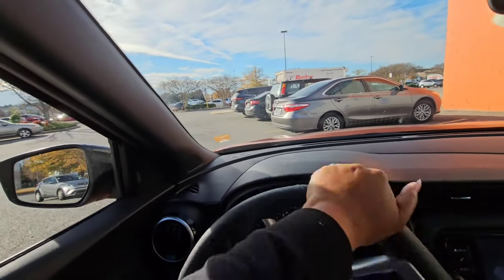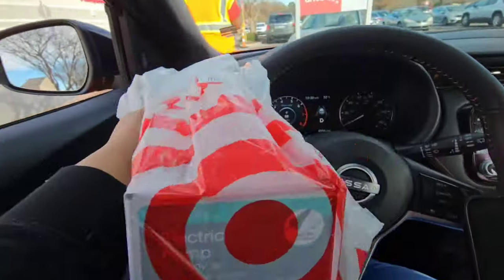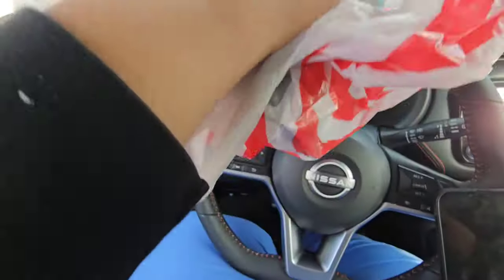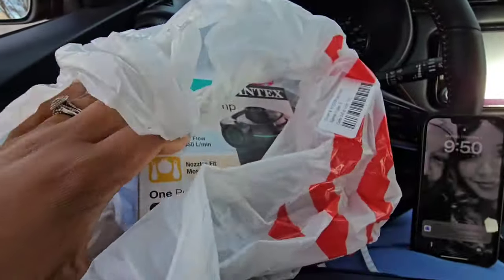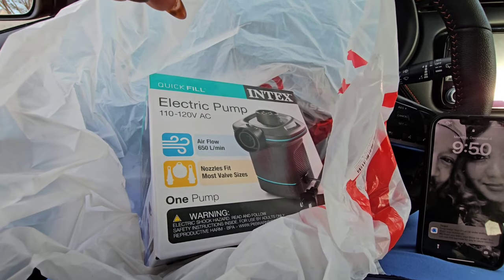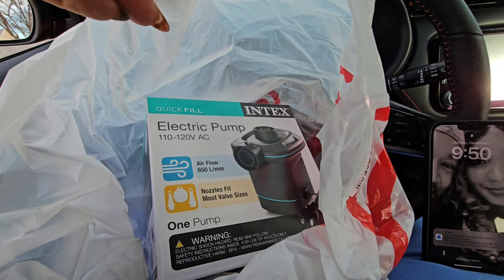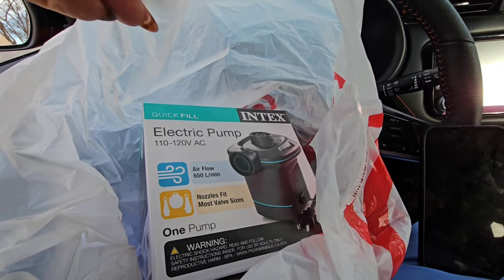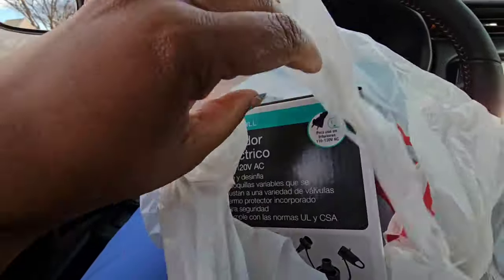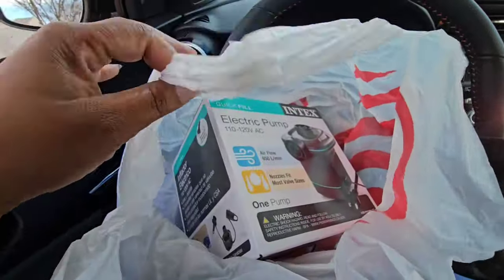I'm headed to Target, might pop in the dollar spot, and then we're going to Winterville. I got this air pump from Intex — it was like $12. He was so against it like I was spending a million dollars. But this is going to help blow up all those inflatables. Target has this one, it's electric, and it was under $13. I think it was on sale — I purchased it Saturday and I'm just getting it now.